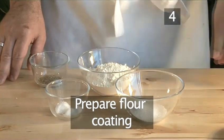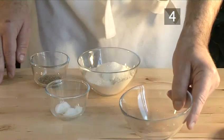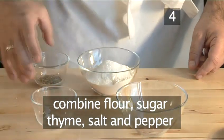Step 4: Prepare the flour coating. You need to prepare the coating for the beef cubes. This means combining the flour, sugar, thyme, and salt and pepper in a bowl.